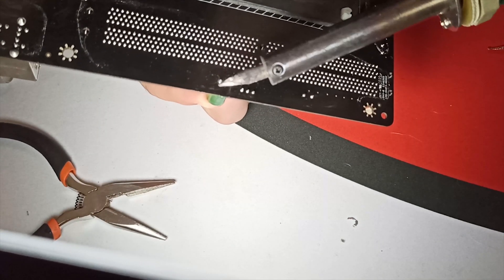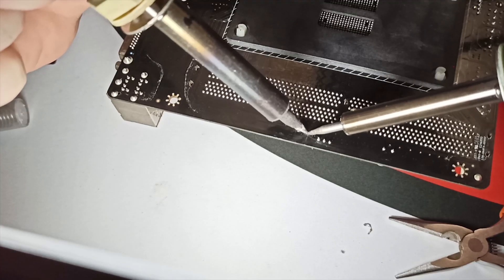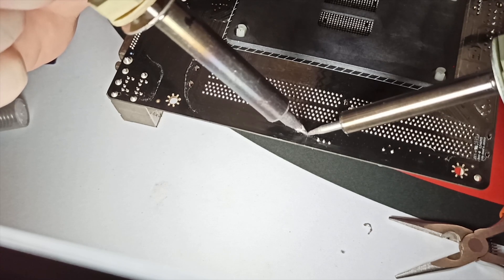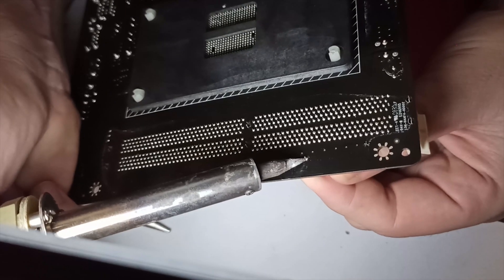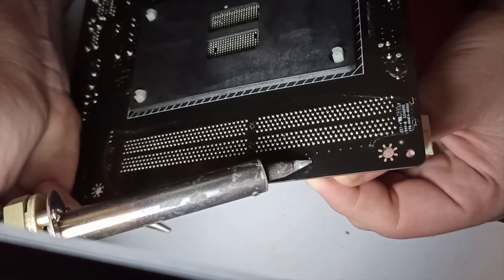But no matter how much pressure or for how long I heated the solder point on the PCB, it doesn't come out. So I started trying different things, like using two soldering irons to see if I could generate enough heat to melt the old solder, but this didn't work either. It seemed like the capacitor is not only held by solder, but by pressure from the size of the tiny hole as well.